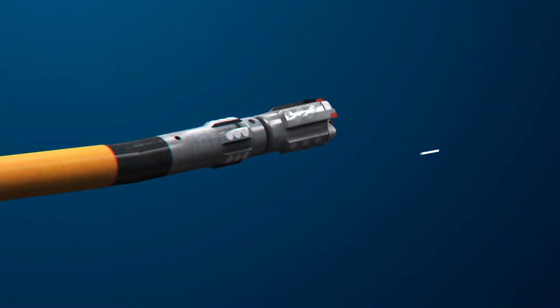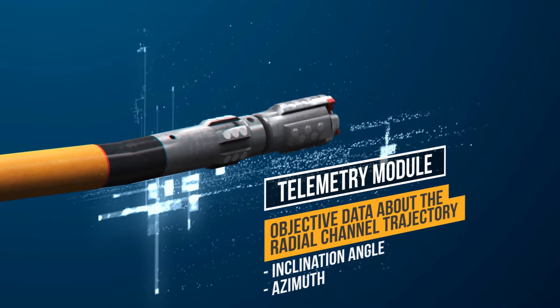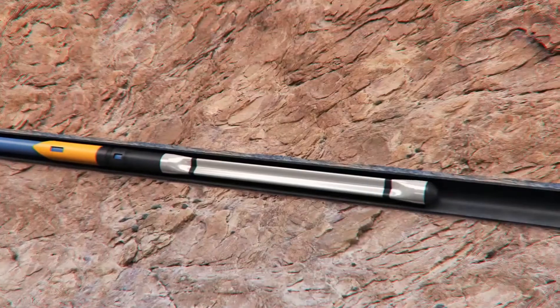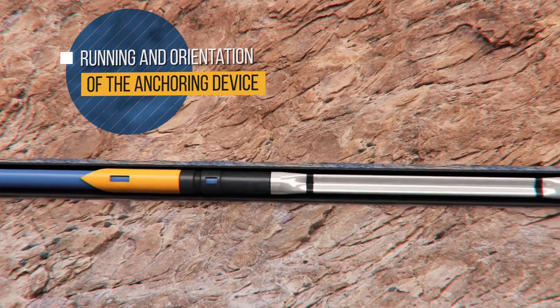Thanks to a rigid string and an integral telemetry module, the Purful Bore system allows drilling of channels with a fully controlled trajectory, exiting the well packing area and providing objective well operation data to the customer.